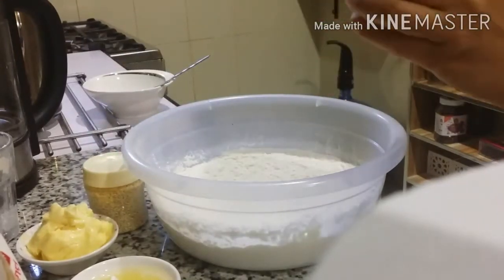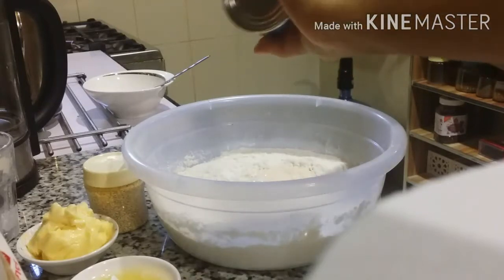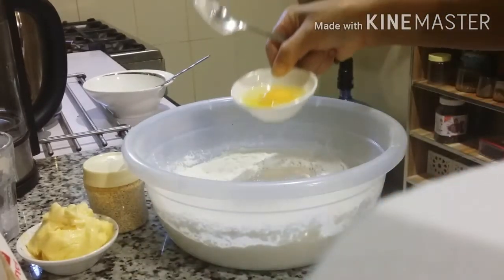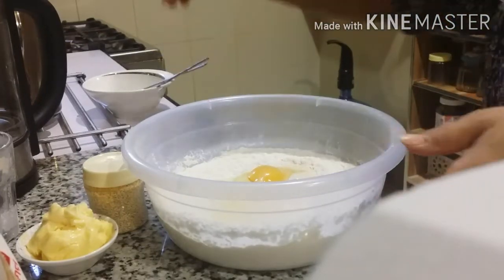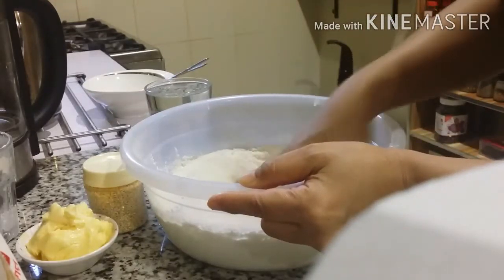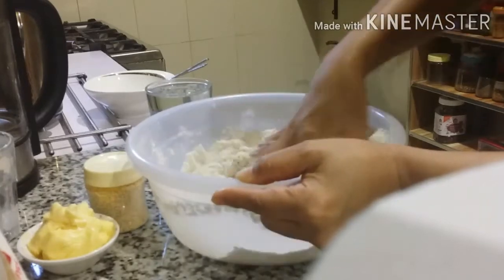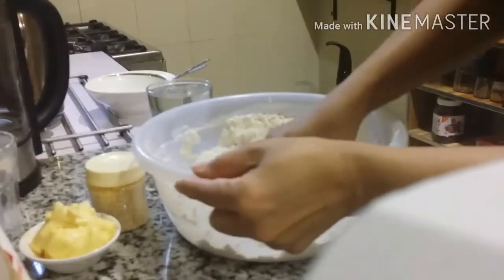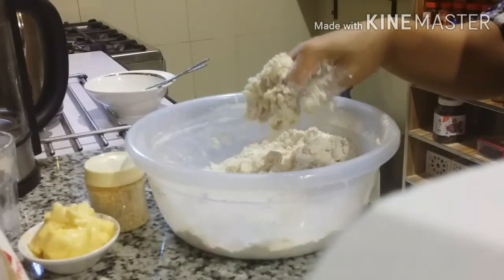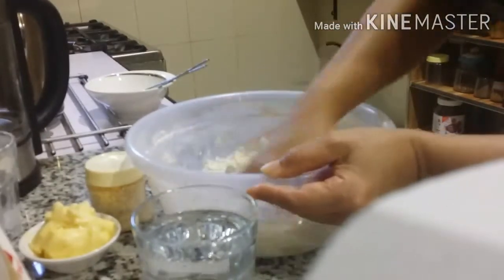Mau tambahkan gesta krem, dan juga telur. Lalu saya mau aduk dulu, dipastikan tangannya sudah bersih ya. Sekarang mau tambahkan air dikira-kira saja. Bismillahirrahmanirrahim. Sedikit-sedikit, karena ini membutuhkan air sekurangnya dari krem.